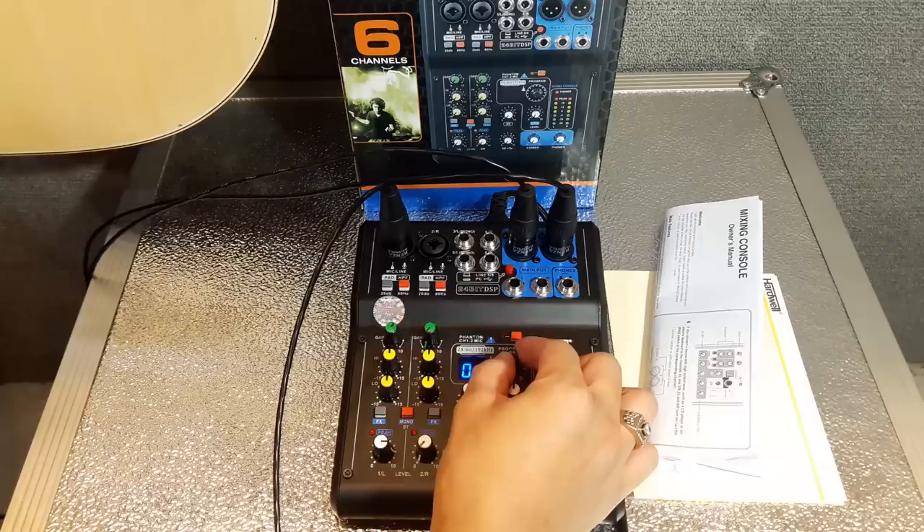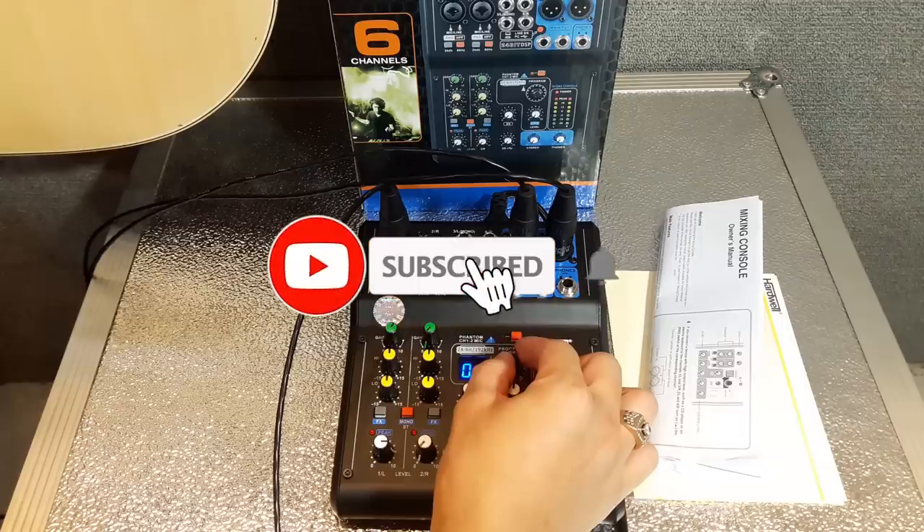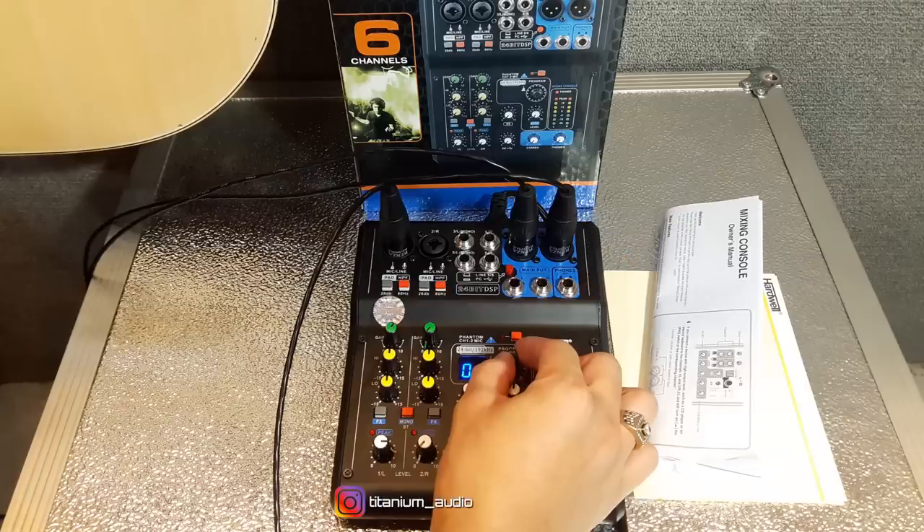Sebelum kita memulai video ini, boleh dong minta like video ini, klik tombol subscribe, dan bunyikan loncengnya untuk terus support saya memberikan konten yang lebih bermanfaat lagi.